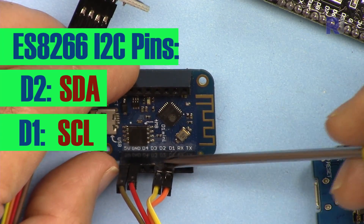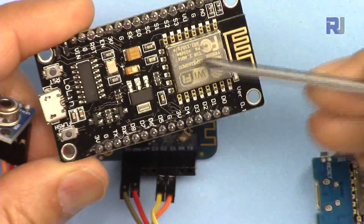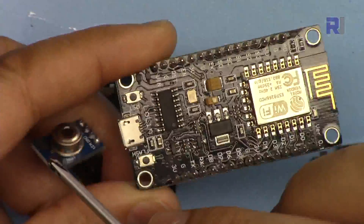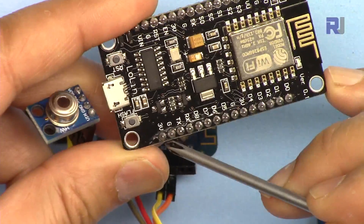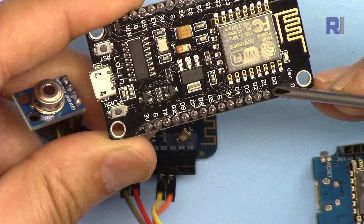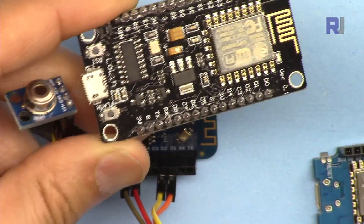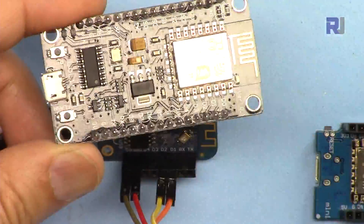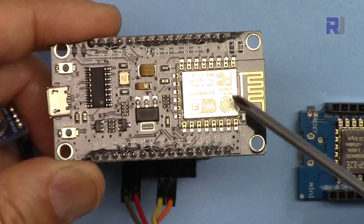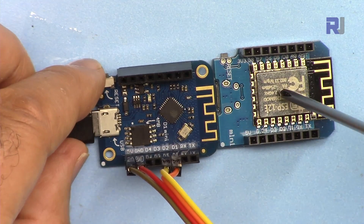These are the I2C pins for ESP8266. For the ESP8266 you connect VIN to the 3.3V pin, since it works with both 3.3V and 5V. Ground goes to one of the G pins. D1 is SCL and D2 is SDA. This applies to all ESP8266 modules — NodeMCU or D1 mini — because they all use the same ESP8266 chip, whether with or without a metallic case.